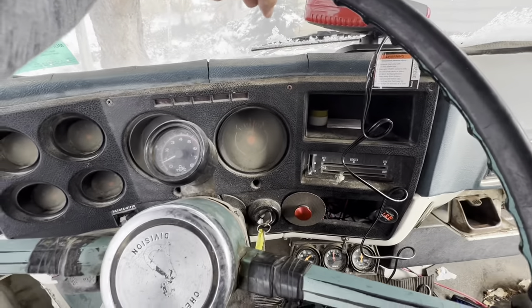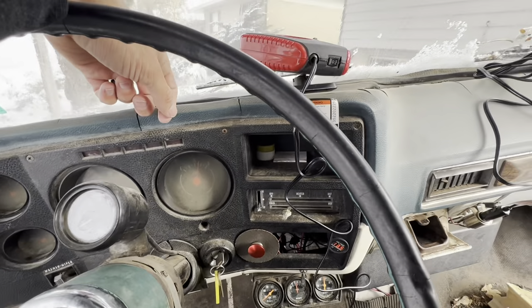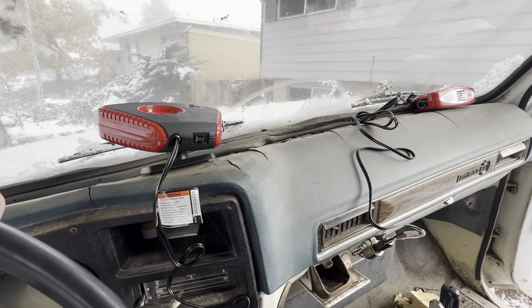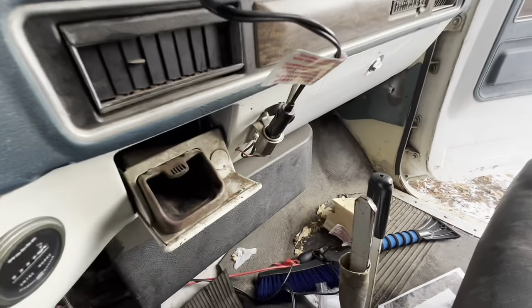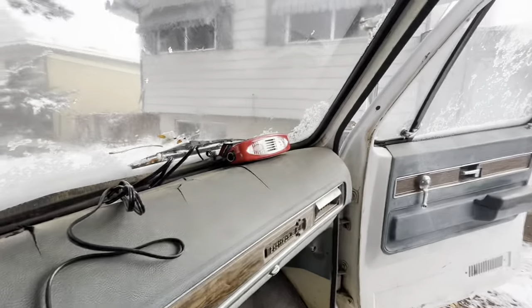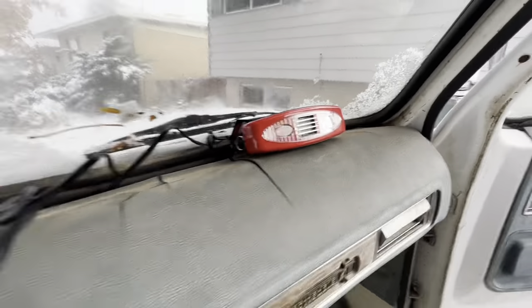The truck fired right up, which is amazing — I haven't been here for a couple of weeks and it's been cold. I never knew if the cigarette lighter worked, but sure enough, it works. So I've got two little defrosters going now.